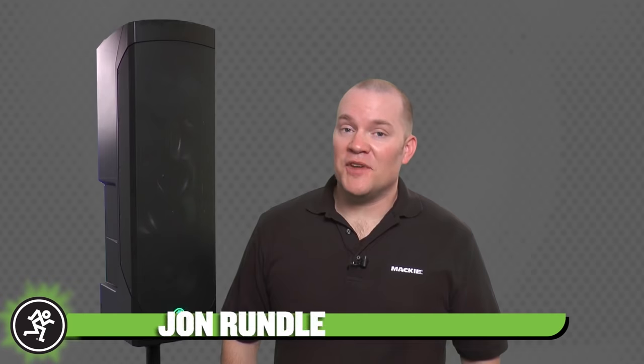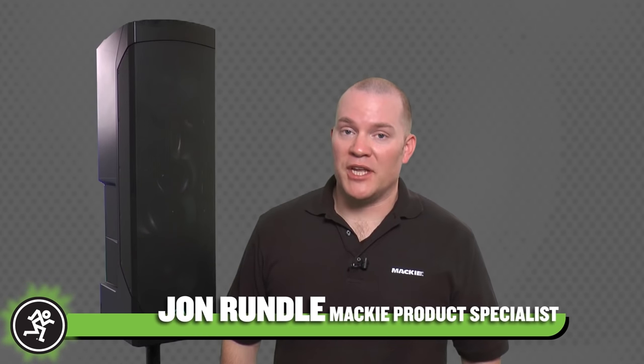This is John with Mackie, and in this video we'll take a look at the new Mackie Reach, the ultimate all-in-one compact professional PA system.